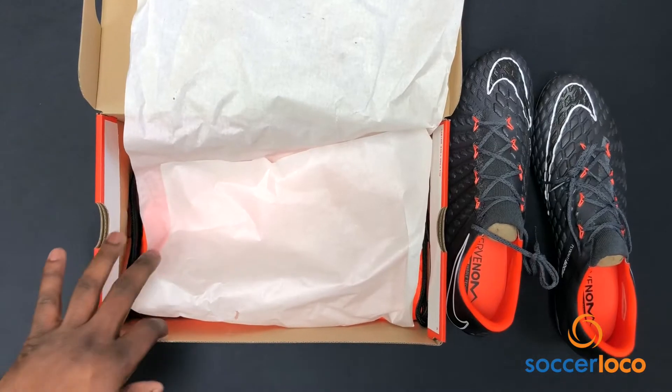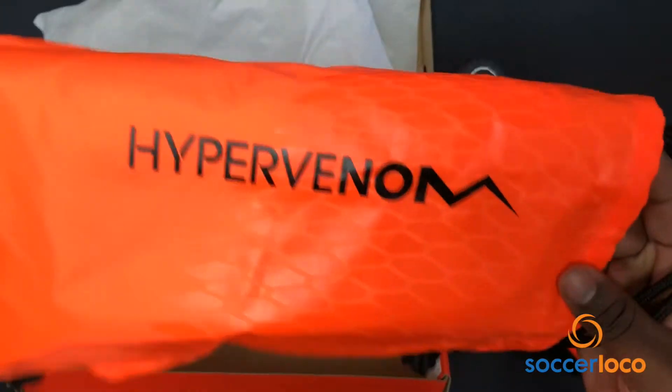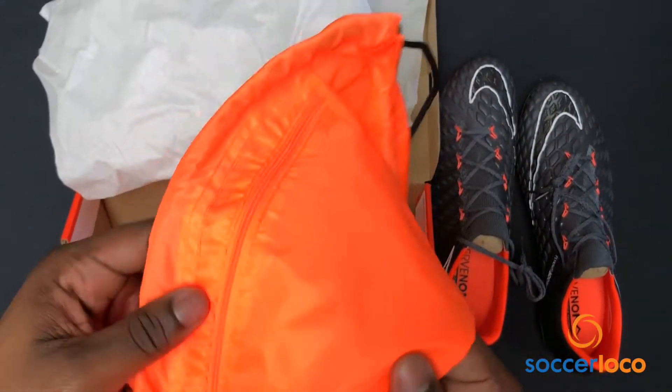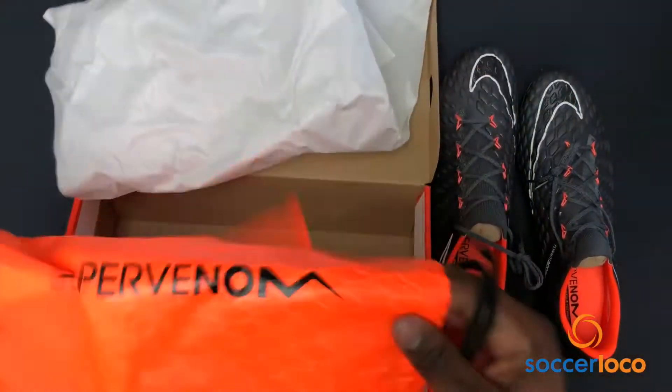But wait, there's more. When you buy a pair of these cleats, you also get the famous drawstring bag Hypervenom. You can see the texture that's in there — it's fantastic. Obviously, there's a zipper pouch for your sleeves, for your tape, for your ball pumps. If you're a referee and you carry a whistle, great place to keep those types of things.